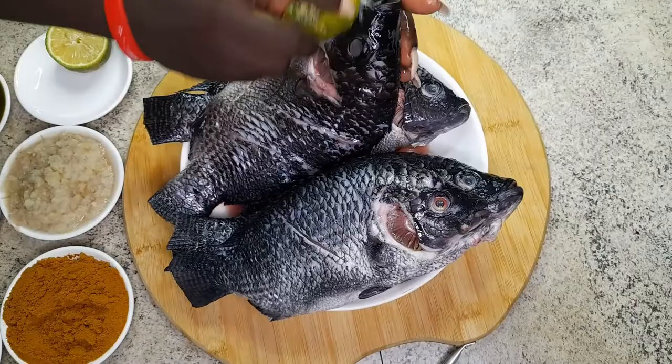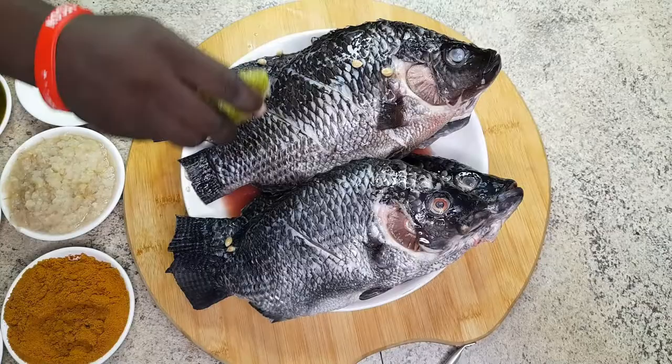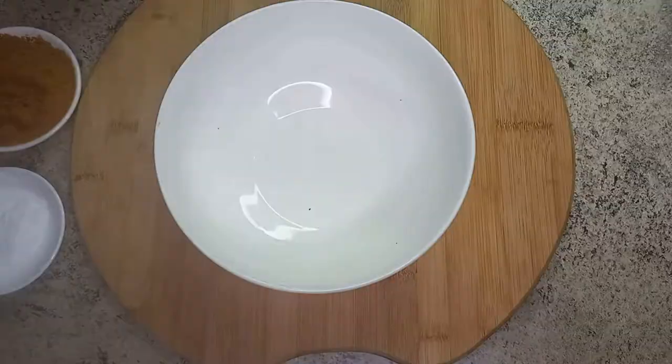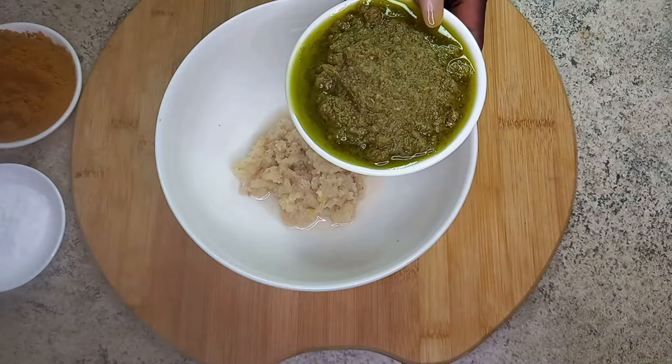I will be listing all my ingredients in the description box, so check it out for my marinade. After applying the lemon, I will rinse it again and then make my marinade. I have my blended garlic, ginger, and onion here — that's my base.